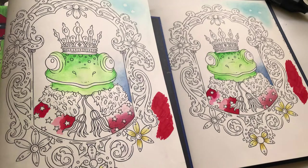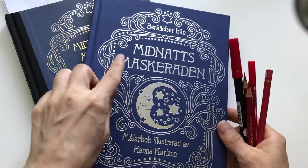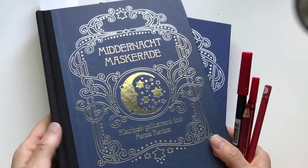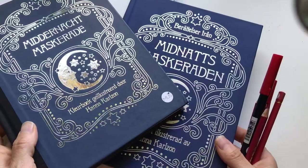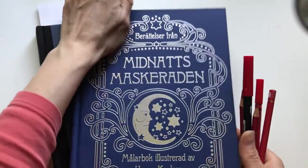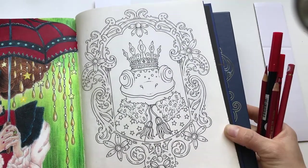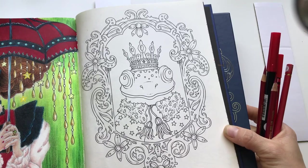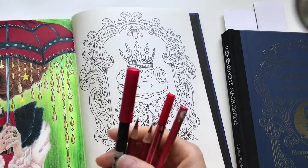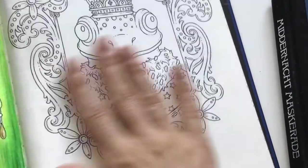Welcome to this video where I'm going to color using different mediums to compare the paper on camera. I'm going to compare the paper in Midnattsmascheraden, the Swedish edition of Hannah Karlsson's latest coloring book, and the Dutch edition Middelnachtmascherade. I did a flip through of both books in my previous video and also talked a bit about what I liked and didn't like about the papers.